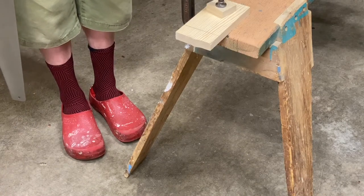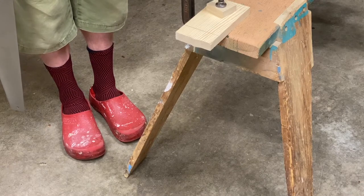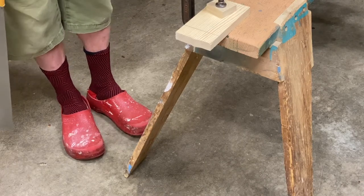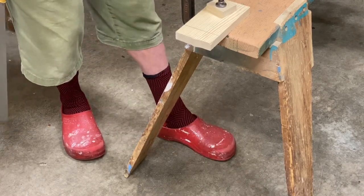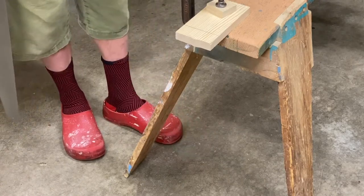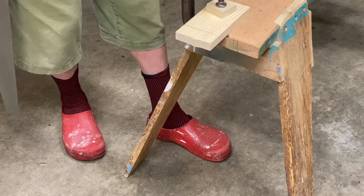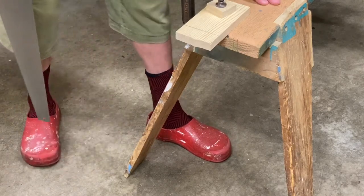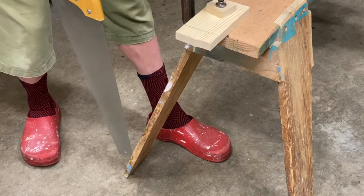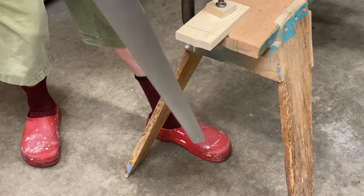Once the child is on the correct side of the bench, they need to position their feet and body properly so they're not twisted up as they try to saw. They want their left foot under the bench if they're right-handed — and if they're left-handed, they put their right foot under the bench. Then the other foot, in this case my right foot, kind of behind the line so my body is lined up behind that line.